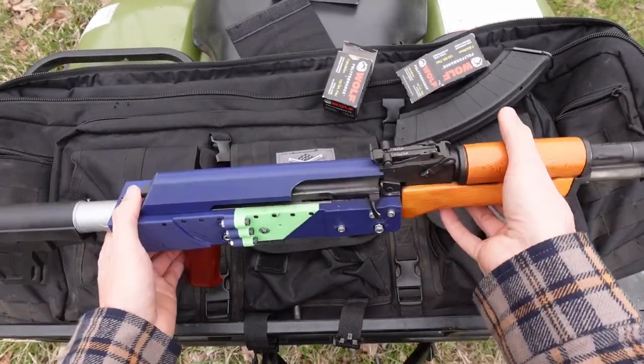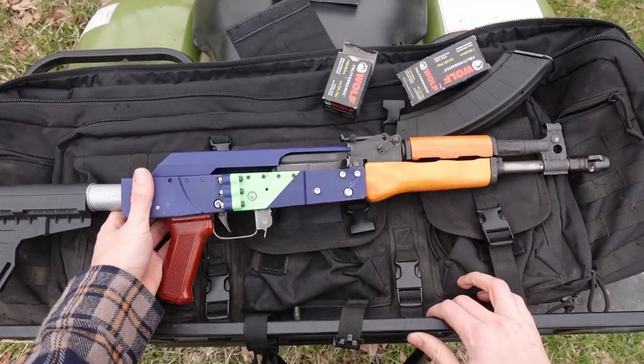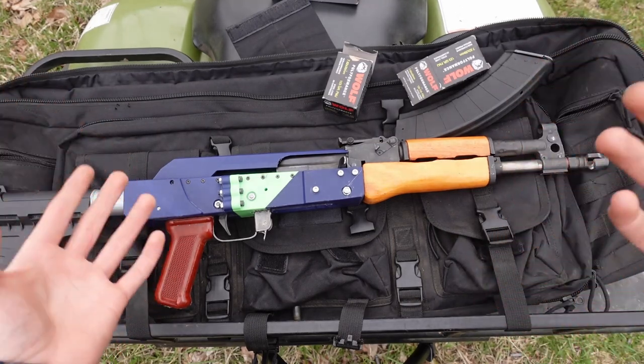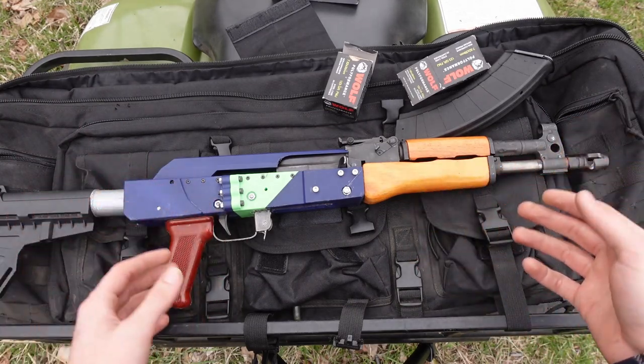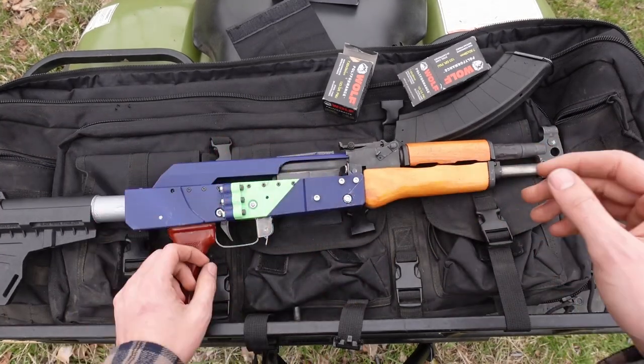However, the sort of trade-off with that short sight radius is this thing is extremely light and handles very nicely. The gun itself weighs around five to six pounds, which doesn't sound extremely light as far as light carbines or rifles go, but in this compact package — especially for an AK — it's pretty great.